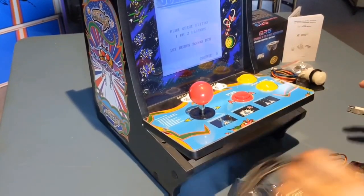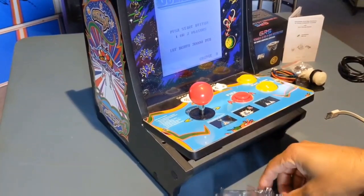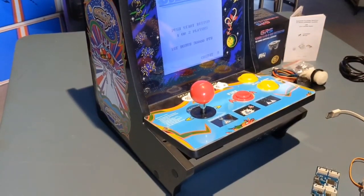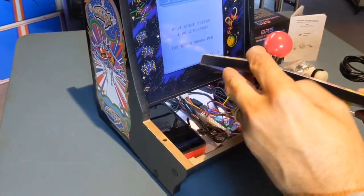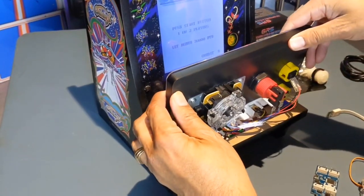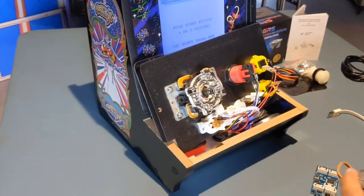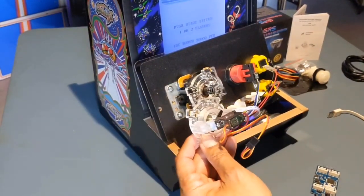What up YouTube, it's your boy Detroit Love with another video. Today we're going to take a look at the GRS TOS switchable 4-to-8-way restrictor being installed on the Arcade1Up Counter-K. This thing is tight — just to put in all the things you needed to mod this thing, there doesn't seem to be enough room to add the switchable restrictor gate. Let's find out.